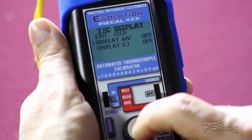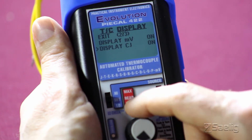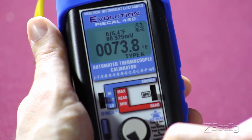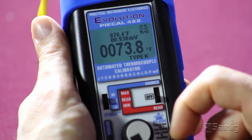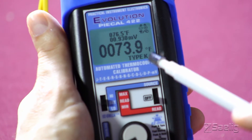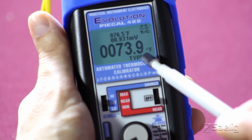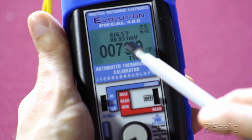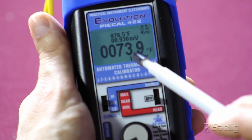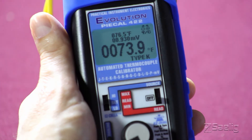Simply scroll through the menus by adjusting the easy dial knob. We'll set up our display of millivolts and display the cold junction temperature, then exit the menu. One of the nice features of the 422 is using the display to give the user more information than just the temperature being measured. On the display you can see the thermocouple type, above that the ambient room temperature of 73.9 degrees Fahrenheit, above that the corresponding millivolt value for a type K at this temperature, and the temperature of the cold junction internal to the unit at 76.5 degrees Fahrenheit.